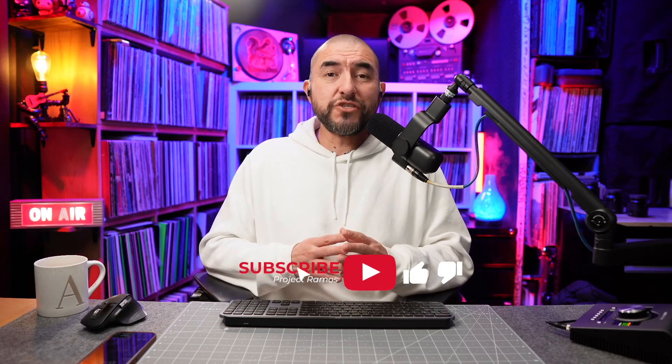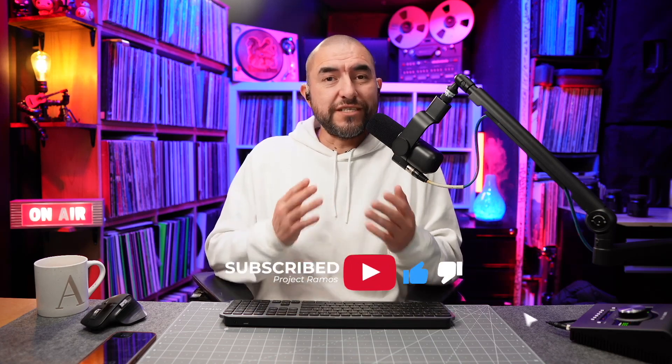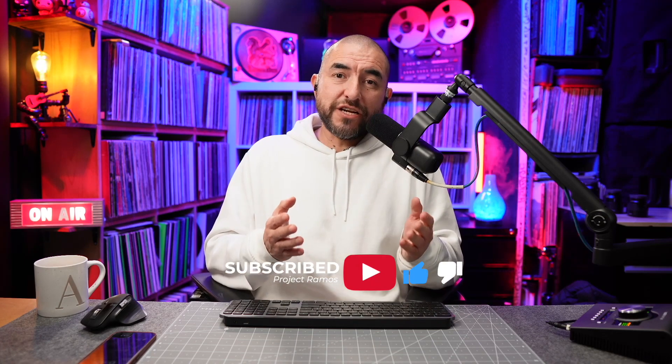My name is Adrian with Project Ramos and on this channel I do tech reviews and tech unboxings. So if you're passionate about tech like I am, consider subscribing.